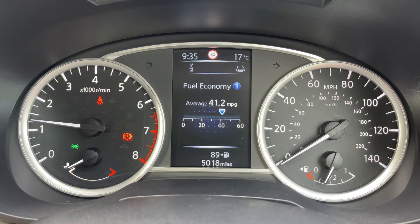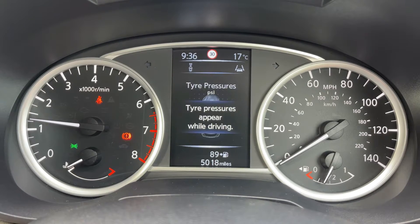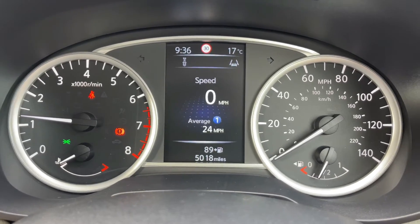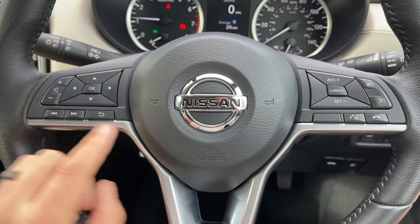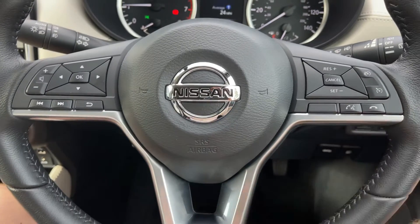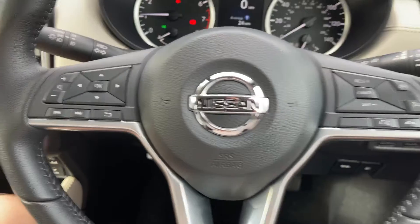You've got trip computer, fuel economy information, your audio, and eventually you'll get back around to the beginning again. The buttons used to do that are just here. We have stereo control, and surrounding that on the right hand side we have cruise control and speed limiter, as well as phone controls. The phone controls can only be used after you pair up the phone to the car, which is done on the touch screen in the center.